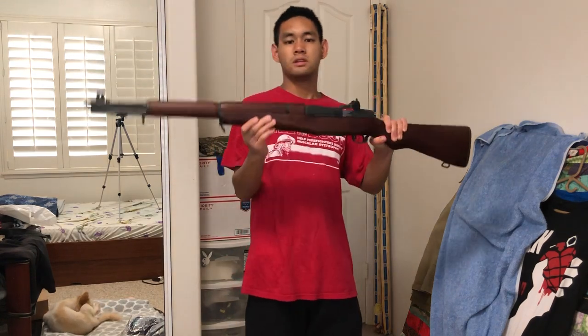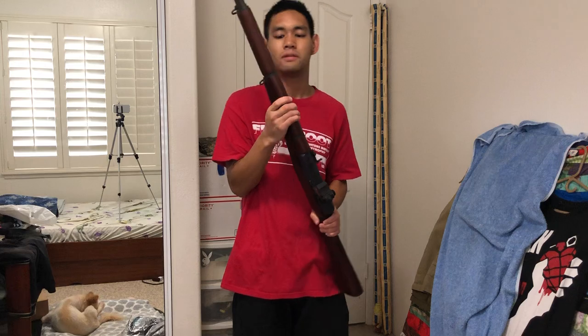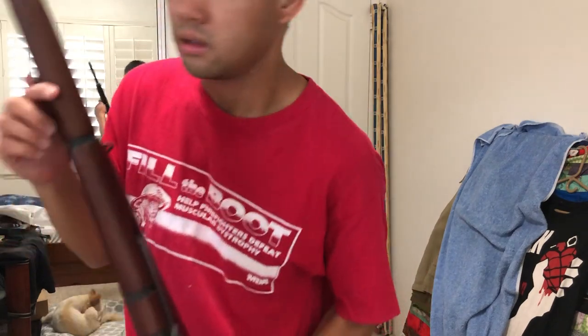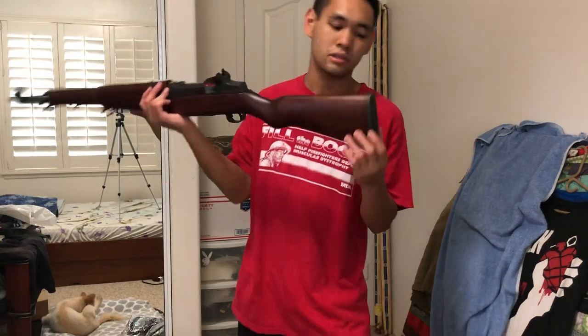The stock is made of real wood. I'm not sure what kind exactly, but it's pretty heavy. There's no creak or anything like that. The finish on it is beautiful — you can see all the texture of the wood. The butt plate is metal and it's parkerized as well, like the rest of the rifle.